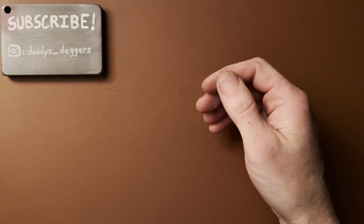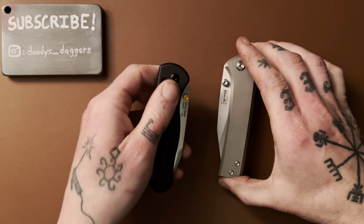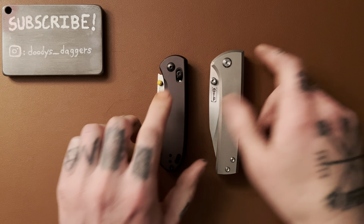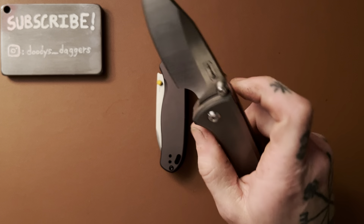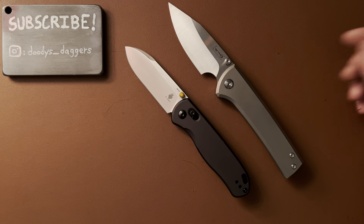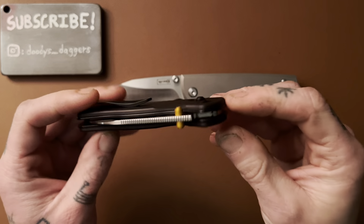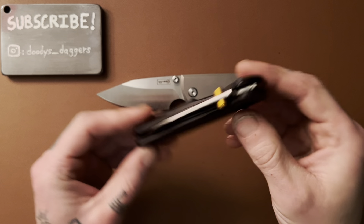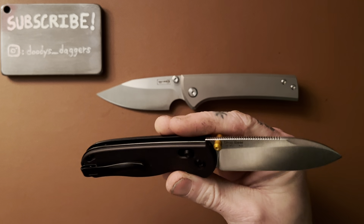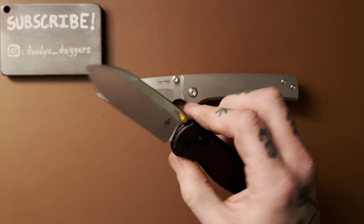Thumb studs, baby! Probably the first deployment method after slip joints. They've really stood the test of time — thumb studs are still one of my favorite ways to open up a knife. There are typically two of them on either side of the blade, although there are some exceptions, which I've never really understood. Why would you make a knife that only righties can use easily? That doesn't make a lot of sense.